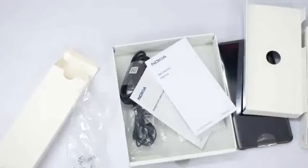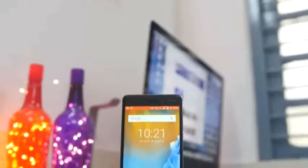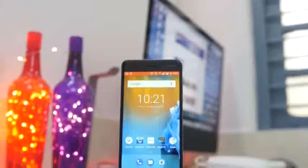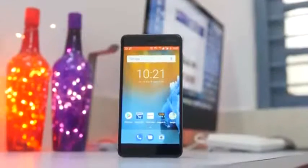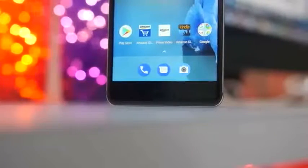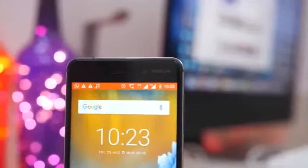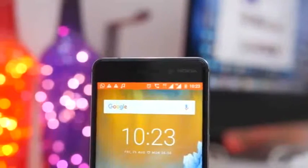Let's take a physical overview of the Nokia 6. On the front we have a 5.5-inch full HD display with Corning Gorilla Glass protection. At the bottom are two capacitive touch buttons — back and multitasking — both of which light up. In the center is the fingerprint sensor, which also acts as a home button. On the top is the earpiece which also acts as a speaker, and an 8MP front camera with an 84-degree wide-angle lens and F2.0 aperture.